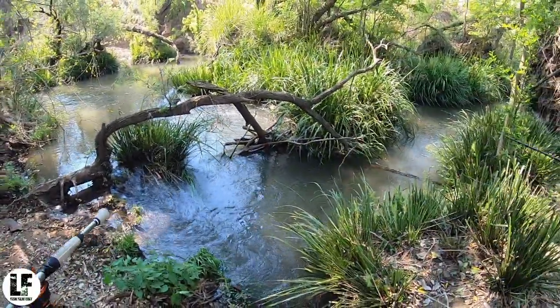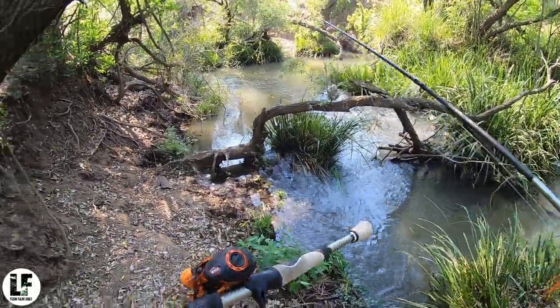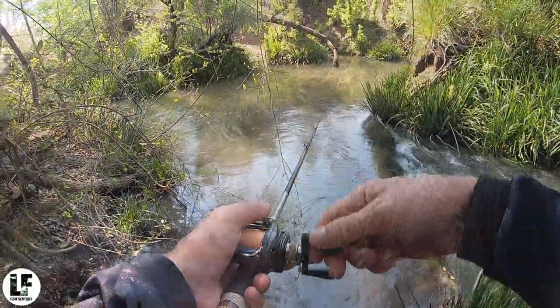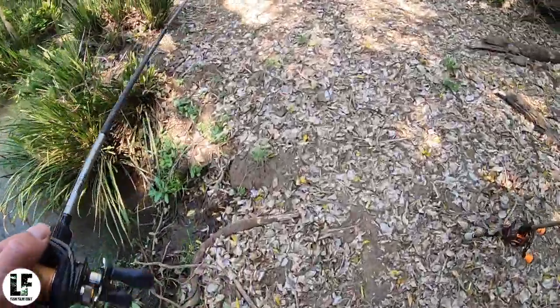How good does this look? Look at this — this is just epic water. It's got to pull a bass out of it. It's got to catch a fish, man.